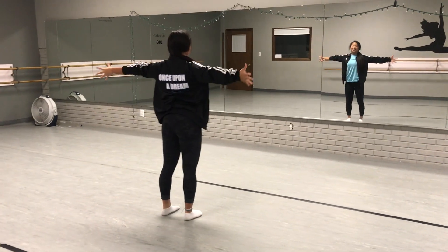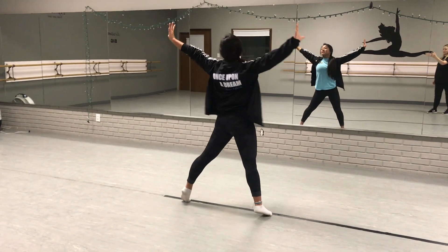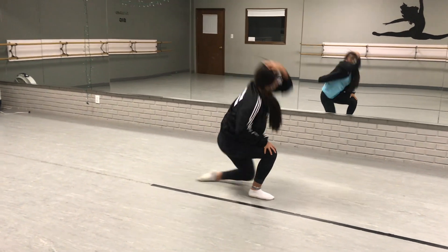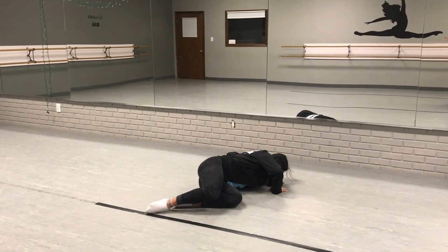So go one, two, fall, three, four, five, six, fall, seven, eight. Reach back one, two, fall, three, five, six, drop, seven, eight.